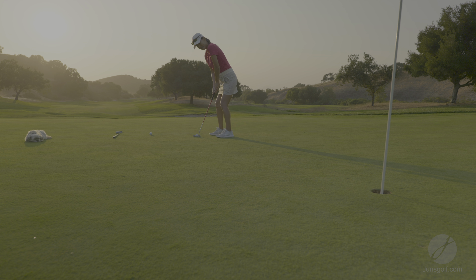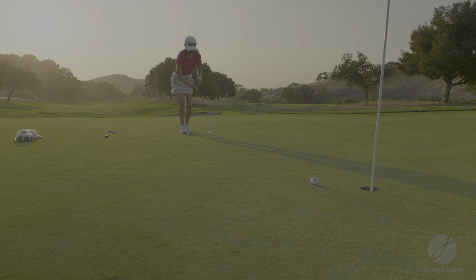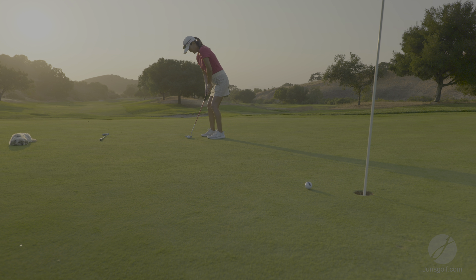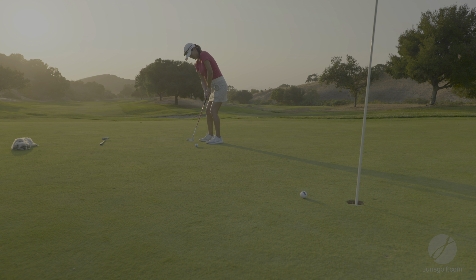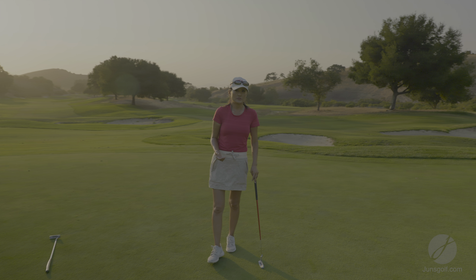It feels very similar to my old putter but at the same time it feels new. I definitely noticed I have to do a bigger stroke with this putter — I was coming up short on all my putts getting used to it. That was a pure stroke. It could be the shaft, but that's what I noticed. This putter has actually been in my bag for a while; normally I'll try a new putter and my old one goes right back in, but this one has stayed.